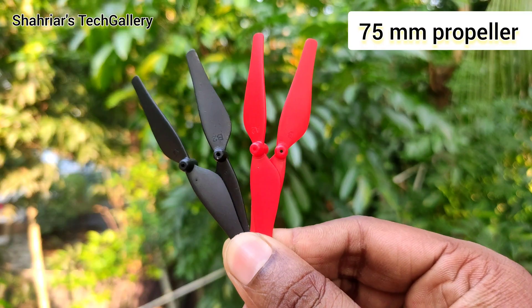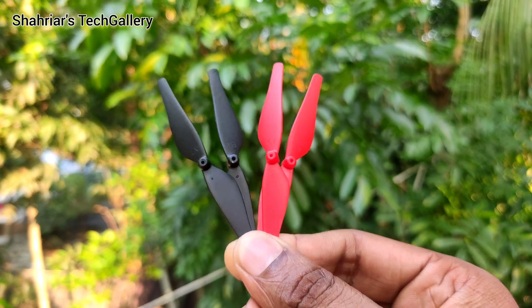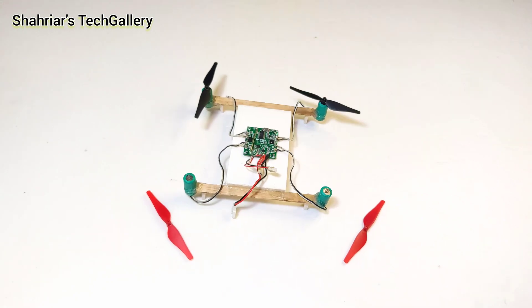I use 75mm propellers. There are two propellers clockwise and the other two are counterclockwise.